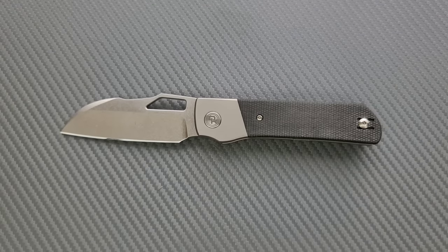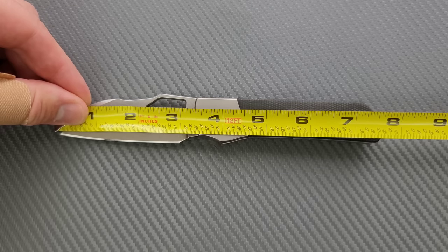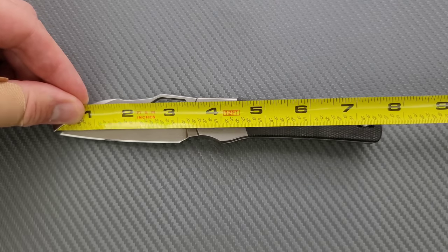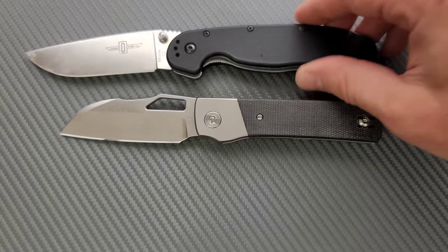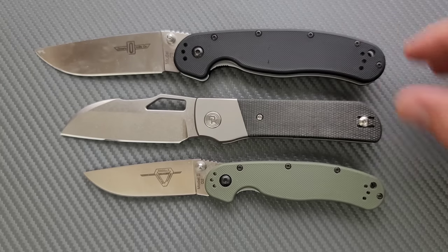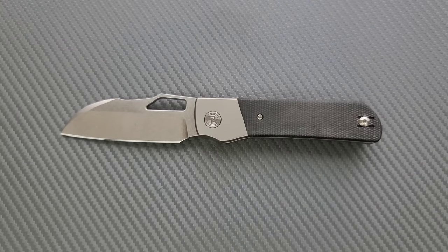Let's go ahead and get a measurement of this guy. Overall length of the Devo Stout coming in at 7.6 inches. Blade length is coming in at about 3.3 inches, and your cutting edge is coming in at about 3 inches. How about some size comparisons? Up against the Ontario Rad Model 1 and the Ontario Rad Model 2 — this still feels like a full-size knife, and I would say it's right in between these two. There's a ton of good things about the size of this.